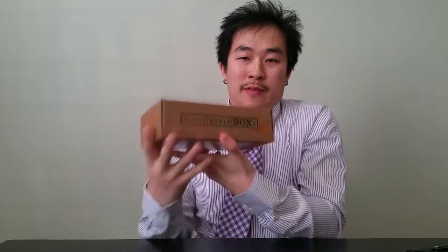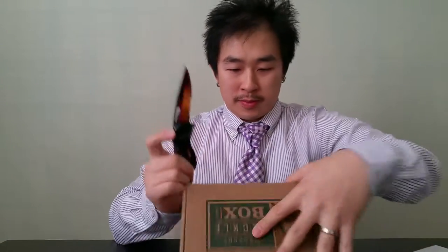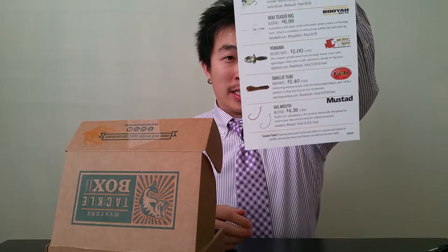Pretty cool box — got some little designs on the sides. There's a deep diving minnow bait, a jig and pig, a crawl, and a frog on the outside. Nothing on the bottom except my information. Let's get started. There's a card inside telling you about your box, the retail price, and how to use the lures.